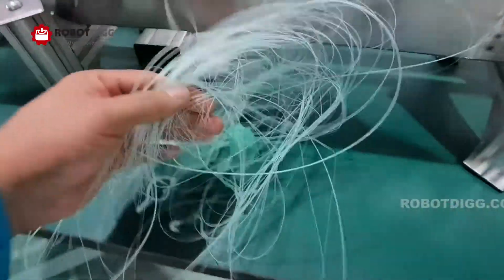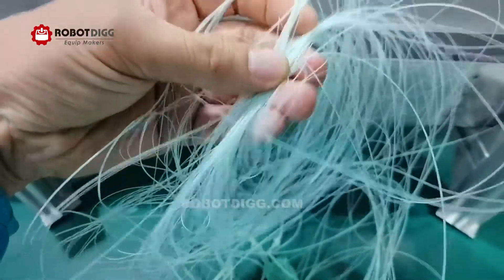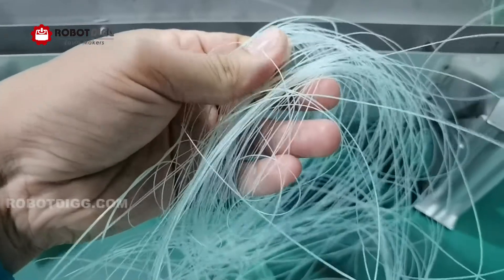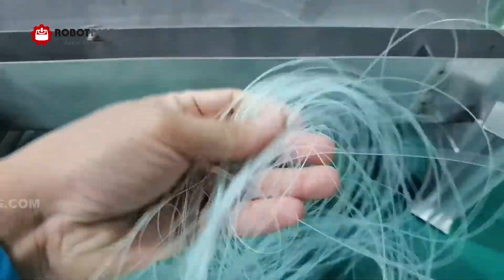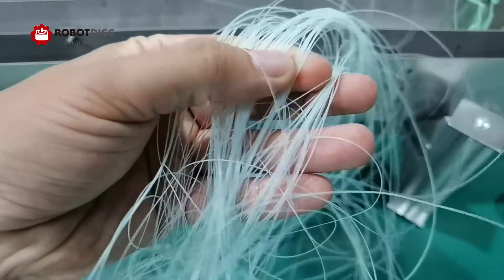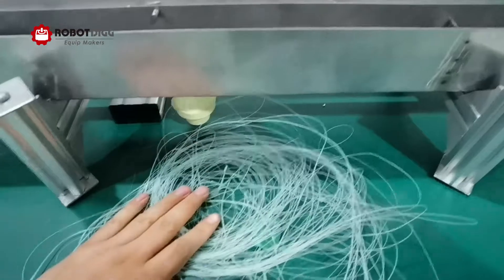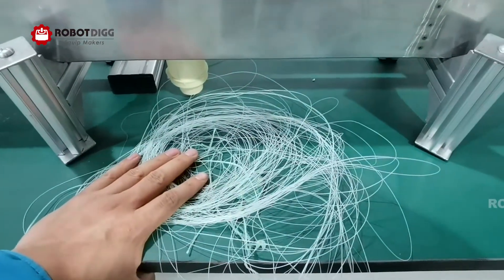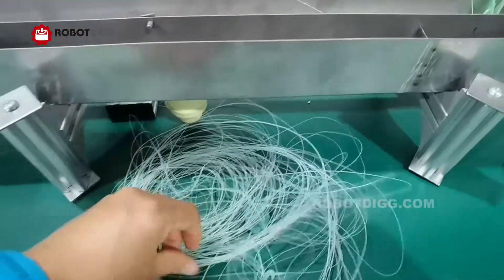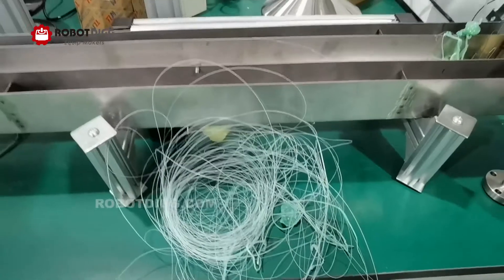You can see here it looks just like hair — very, very thin. But you need to control the diameter of the fishing monofilament continuously. That is a key question you need to consider.